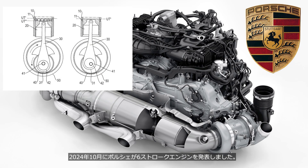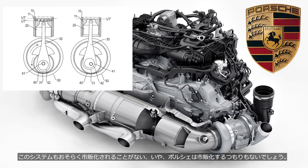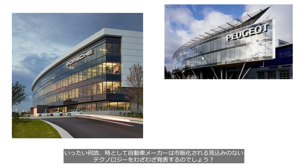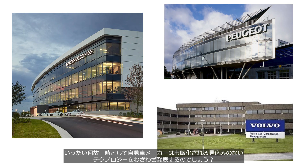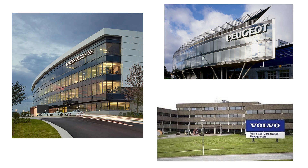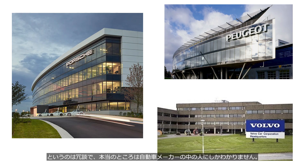In October 2024, Porsche announced a six-stroke engine — a system that will probably never reach production, or rather, one Porsche probably never planned for it to. Why do automakers sometimes go out of their way to unveil technologies that have little to no chance of ever reaching production? Only the people inside the automaker really know.